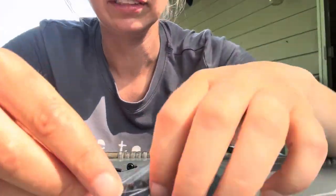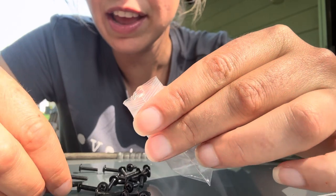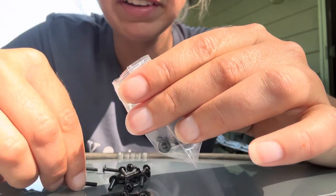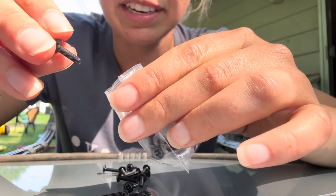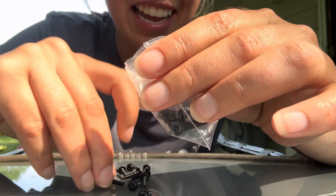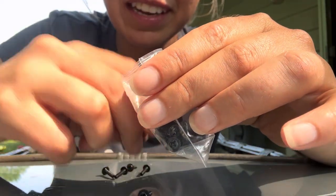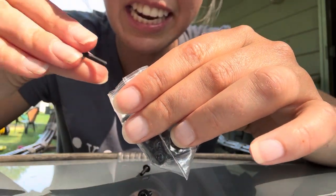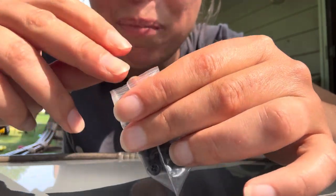Now let's see how many screws we have in this bag now. Dump it out. One, two, three, four, five, six, seven, eight, nine, ten, eleven, twelve, thirteen, fourteen, fifteen, sixteen, seventeen, eighteen, nineteen, twenty. Now all the bags have 20.